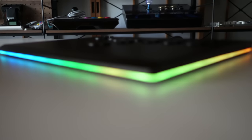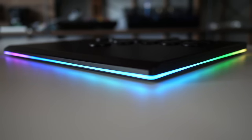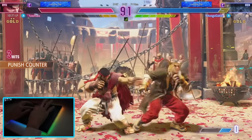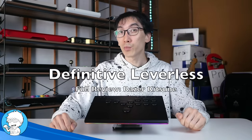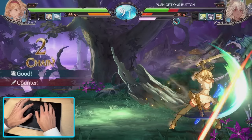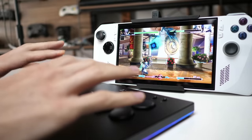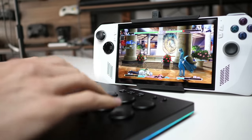The PS5 generation will be remembered for one thing: the leverless controller boom. But with so many companies coming out with their own takes on this hot new form factor, how do you know which one to get? I'm Nihongo Gamer, and this is the Razer Kitsune — probably the most highly anticipated PS5 controller this generation. In a world of indie and boutique controller makers, leverless is finally going mainstream.